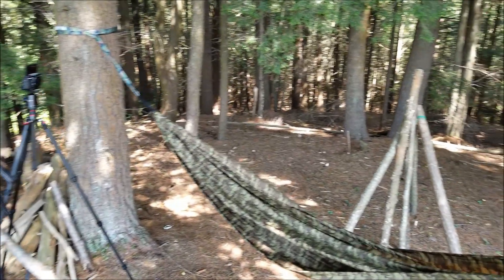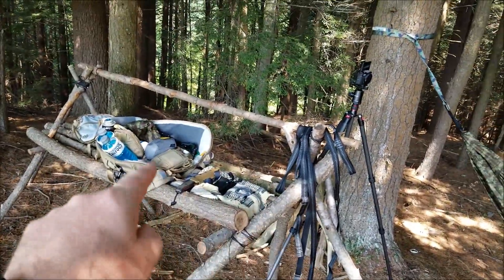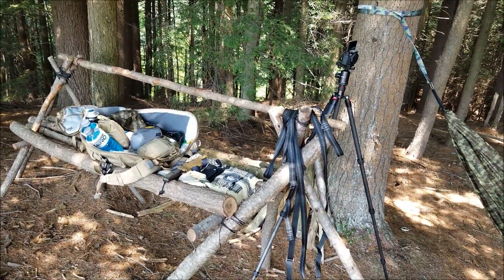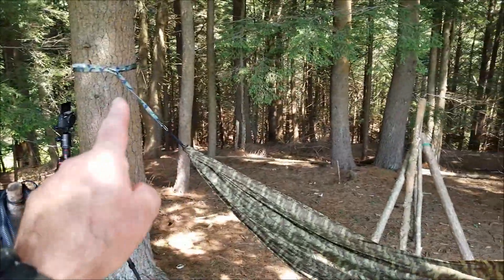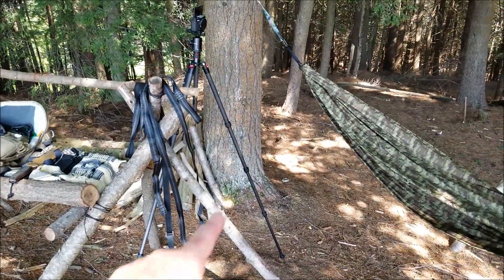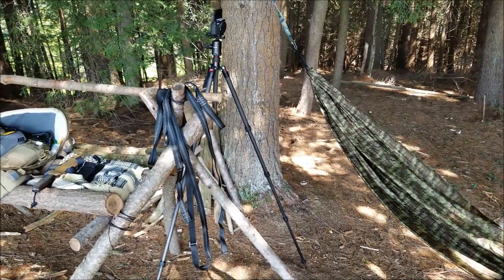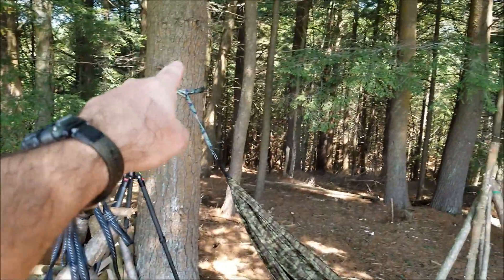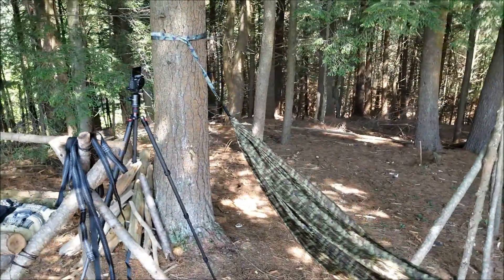How you doing everybody, Tim here from the Tactical Defender working on some videos. You like my office? I call it a mobile office — the desk itself is not so mobile. I just did a video on these tree straps here, really nice, very strong, inexpensive. I don't know when you'll see that video, but my last video I had this set up here.